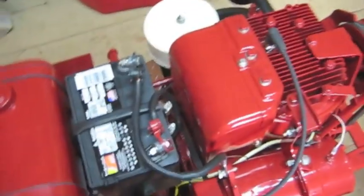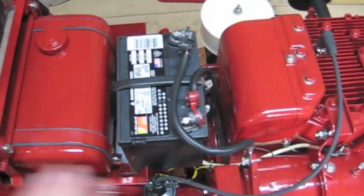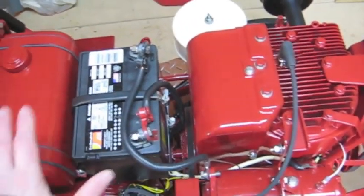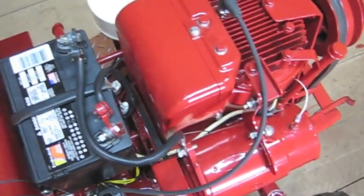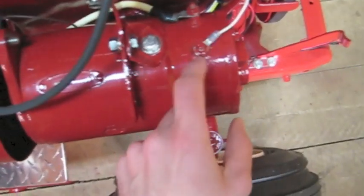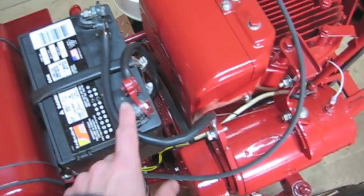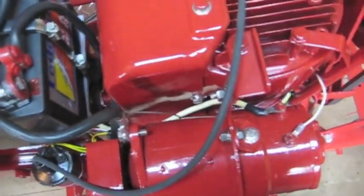I'll explain that. Basically, when you get everything connected, the wiring done, and your battery in — once your system has power on it — you want to polarize the generator before you try to start it or check the charging system. What you do to polarize it: with everything connected, this terminal here — it says F next to it, that's your field terminal. Pull this wire off, take a jumper wire, hook it up to the positive on your battery, and just touch it here once or twice. That's it — you get a little spark.